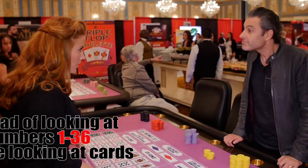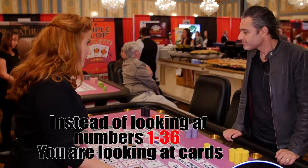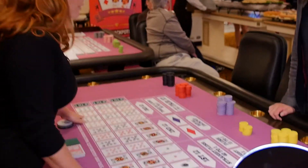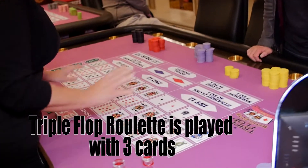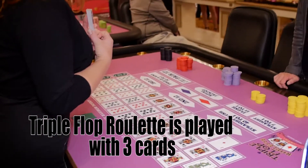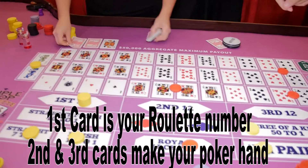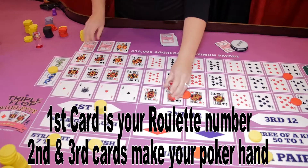You're looking at a regular roulette board but instead of looking at the numbers 1-36 you're looking at the faces of cards. Instead of zero and double zero, we're playing with jokers. You've noticed we have no roulette wheel — that's because this entire thing is being played with cards. I'm going to flop three cards. The first one I flop is the roulette number, and that's what decides this section of the board.